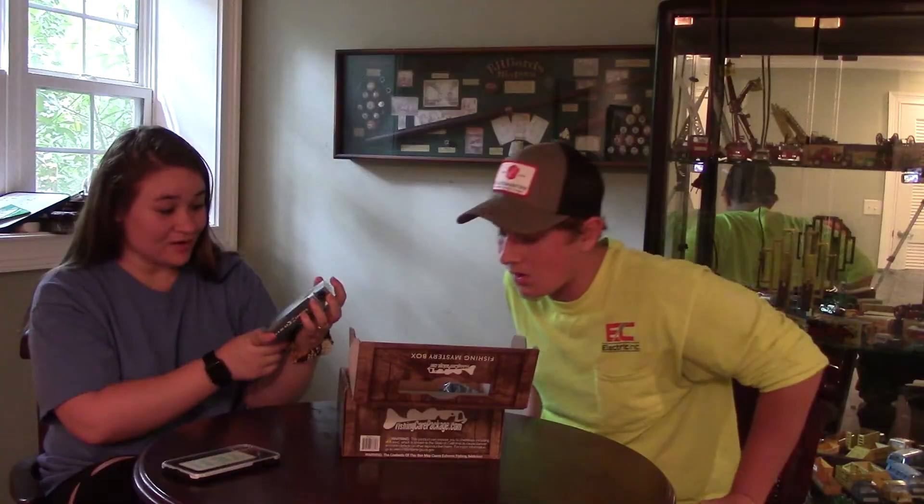Alright, how do you open this? Okay, you can do the first item, just make sure you speak up. The first item is the eight pound braid.